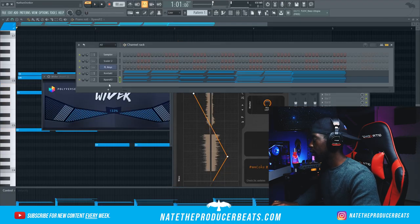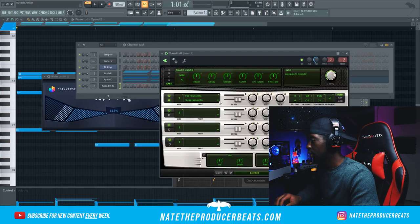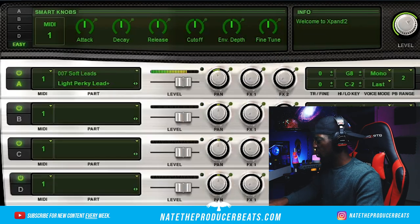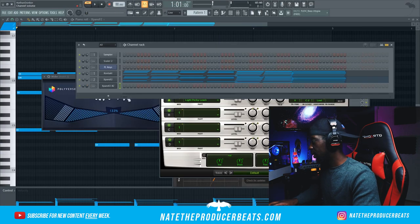That sounds beautiful so far. Let's go ahead and clone Expand and see if we can find another polysynth — that would just be crazy. I'm thinking for a counter melody, I think that'll be hard to beat.